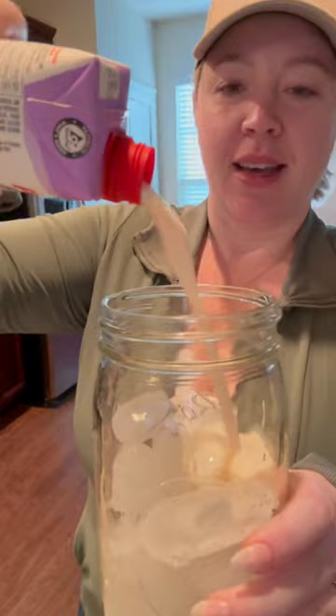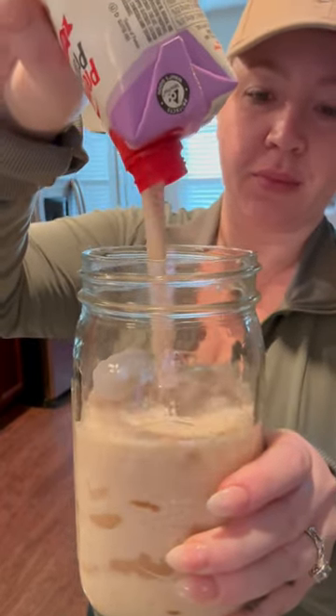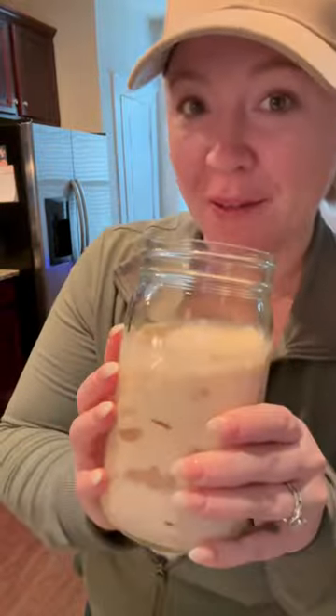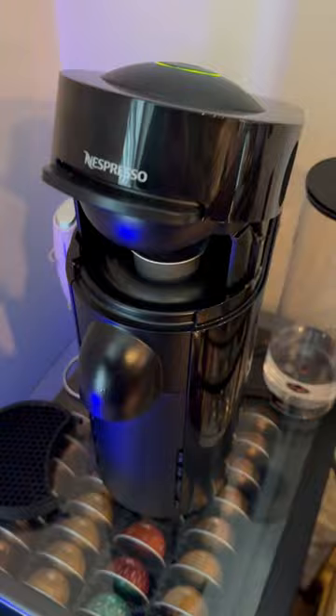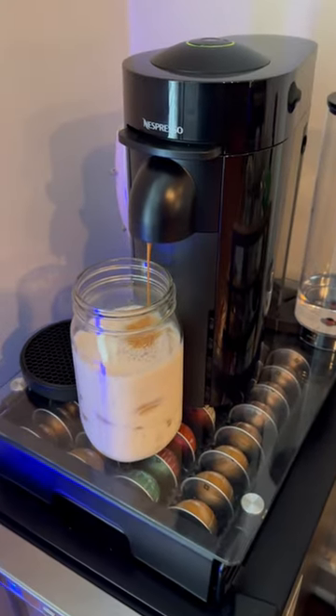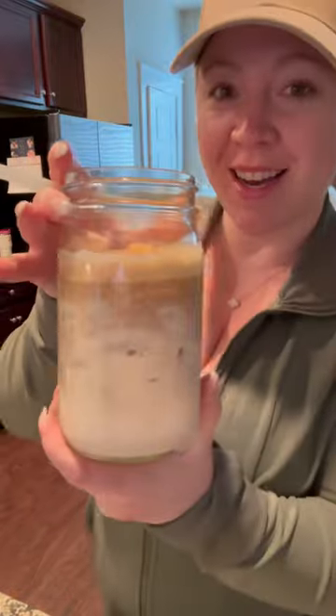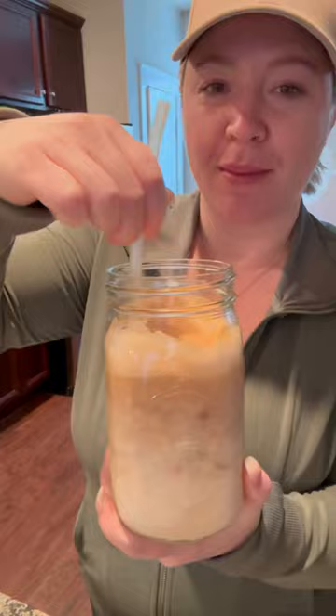Now I'm going to pour the rest into a glass jar and make my iced coffee for breakfast. It just got done — this is what it looks like. I'm going to stick my straw in and stir.